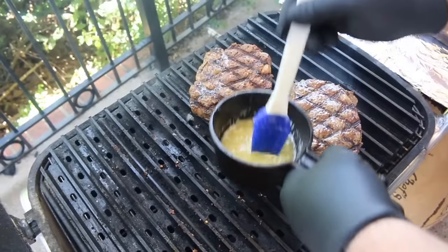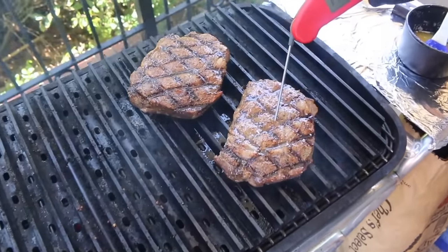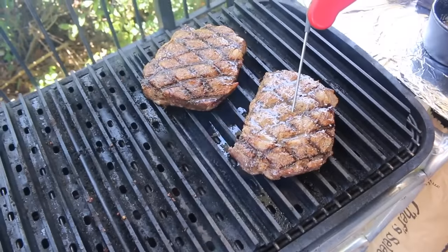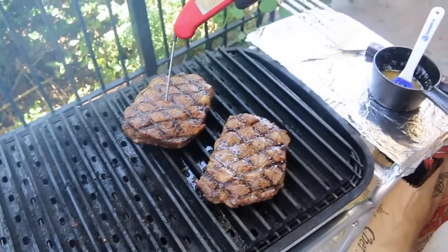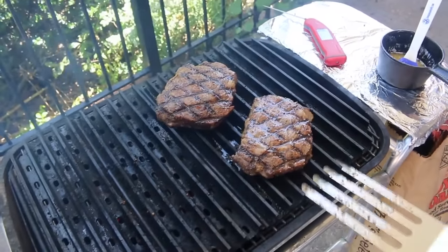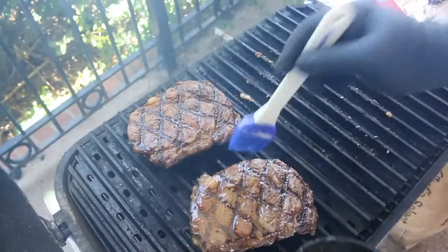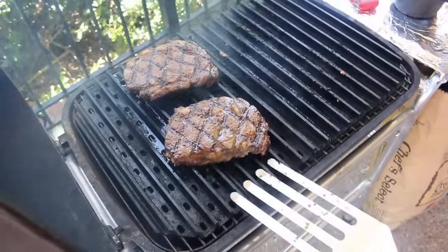After about a minute and a half, I start watching internal temperatures. I've got my Thermapen here — we're sitting at about 116 on this steak, 110 on this one. Still got a little ways to go, but I go ahead and give them a twist after a minute and a half. This is also the perfect time to get one last baste in. We're not worried about time on this last turn — this is where we go by internal temperature. I'm looking for 128 to 130 degrees, and then I take them off and rest them.